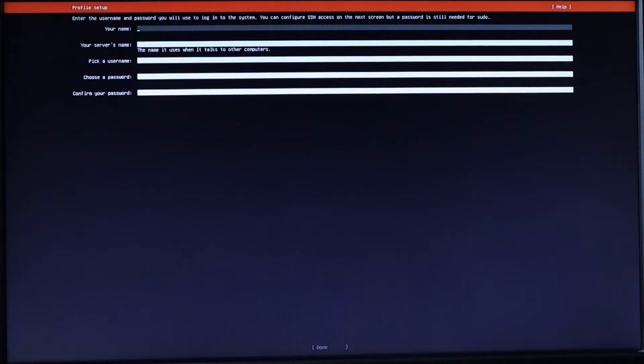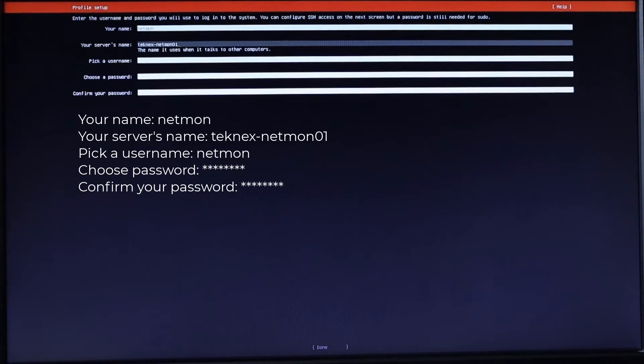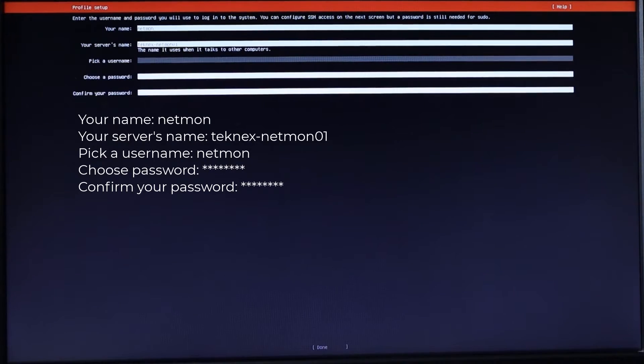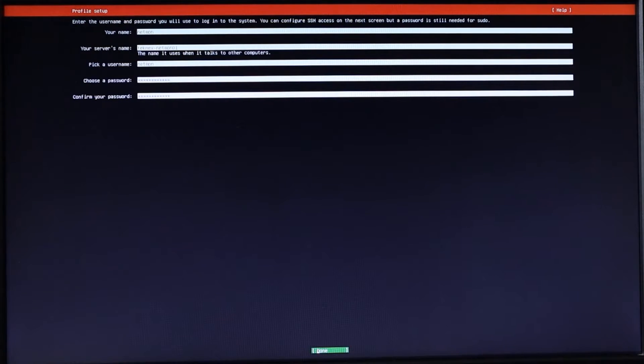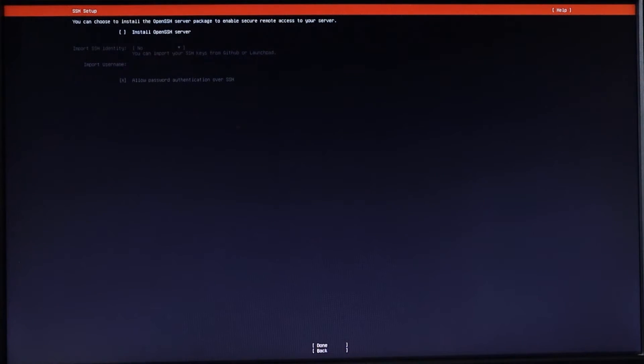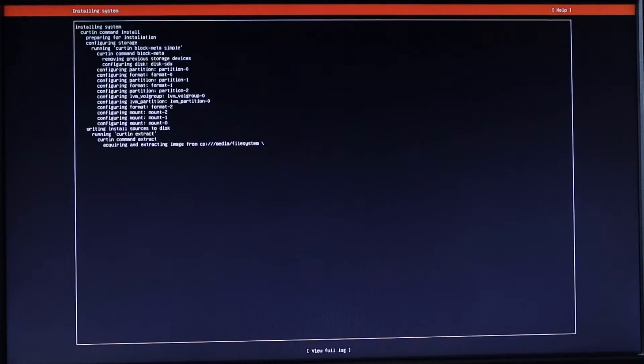Now I'll pick a name — netmon — and the server name is technext-netmon01. I'll pick a username — netmon — and provide a password, entering it twice, then hit Done. Next, I'll install OpenSSH Server — this is what we'll need to connect from our computer. Use the spacebar to check that box and click Done. Hit Enter — nothing else to install — use the down arrow, hit Enter on Done, and that's all.